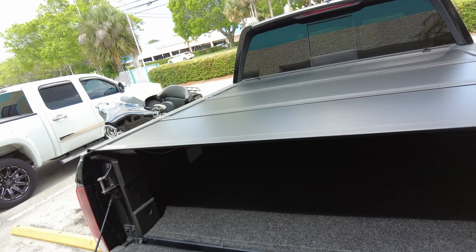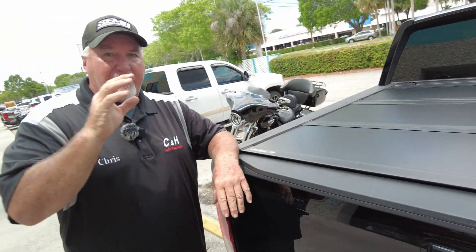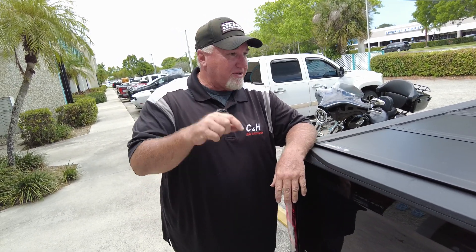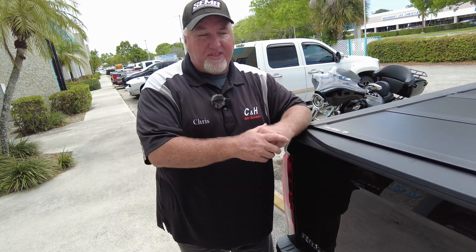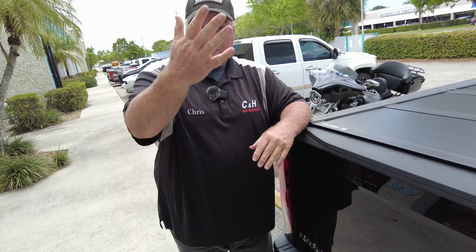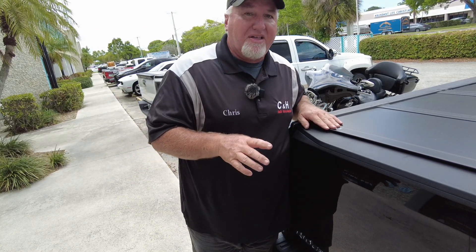If you like this and you say, 'Chris, you sold me — I have the Honda Ridgeline and I want this product,' there's a link at the bottom of this YouTube video. Click on it, it takes you right to the website. You plug in your address and we ship it right to you. Or you can come to the store like this customer did and we'll put it in for you. If we install it, we double the warranty from five years to ten years and give you one year on labor. You can also give us a call and ask for John our general manager, myself Chris, Joel behind the camera, or even Dave — any of us can help you out.